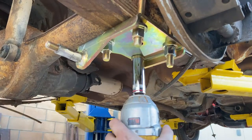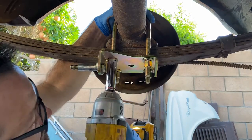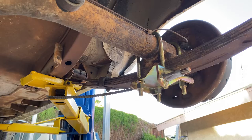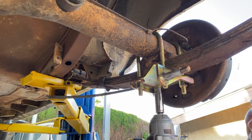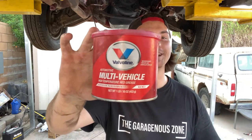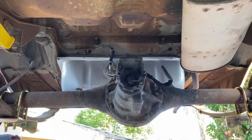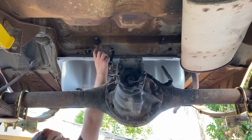With the shock mount problem addressed, it was time to bolt everything together and install our brand new shocks. We removed the old ones and used some high-temperature red grease on the new ones to reduce wear. Only the best for our little Valiant.